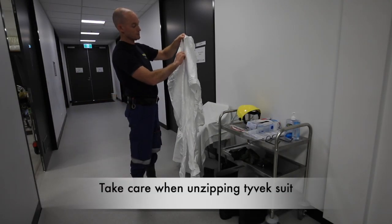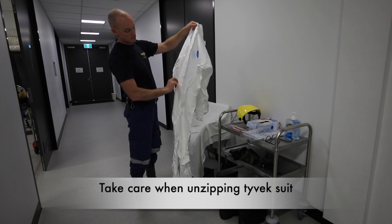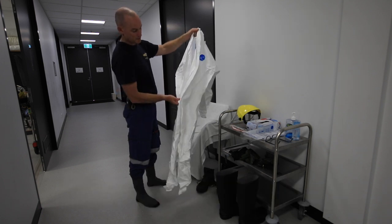Opening up the zipper on the Tyvek suit — just take care, it gets going fast and can catch on the garment at the zipper.